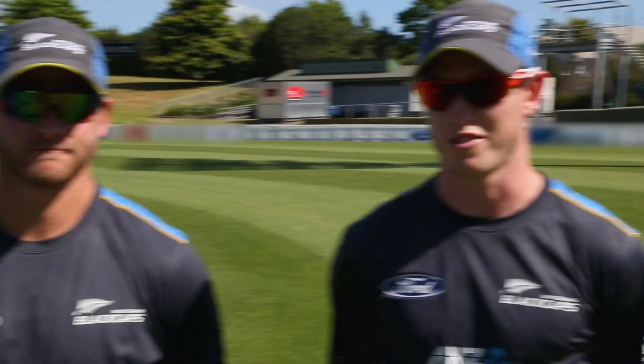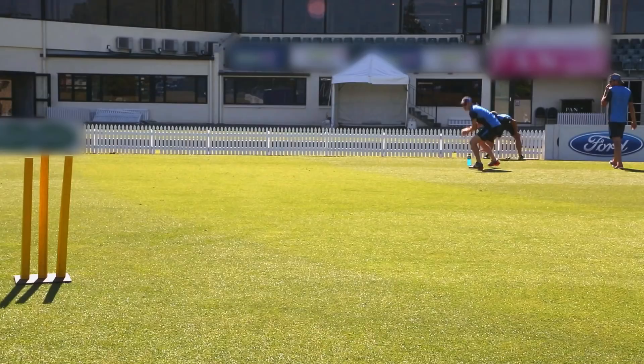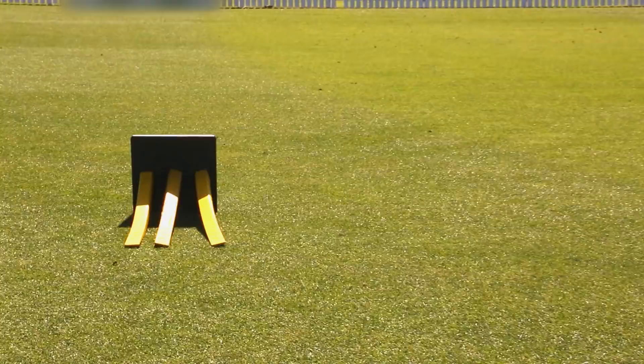Third and final: make sure you hit those stumps. Now it's your turn, guys. Give that a go at home or at the beach. If you don't have wickets, use your imagination. You can use chilli bins, bottles, or any other suggestions.